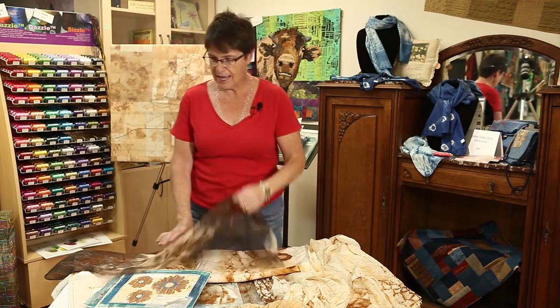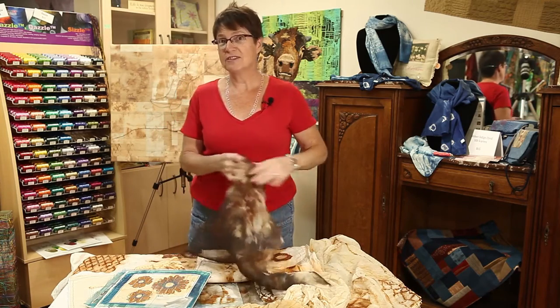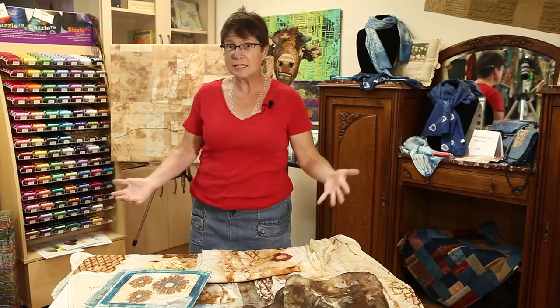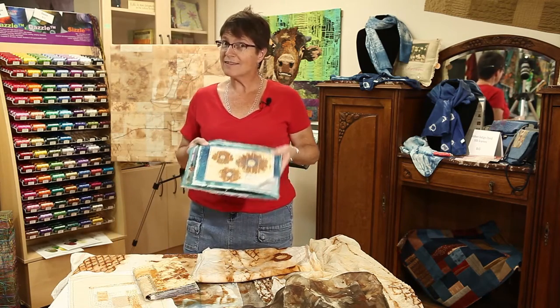In my class Rust and Stitch we're going to learn how to rust fabric. We're going to learn how to get some different effects based on different materials we add and different liquids that we add with it. We're also going to learn how to use stencils with rust.